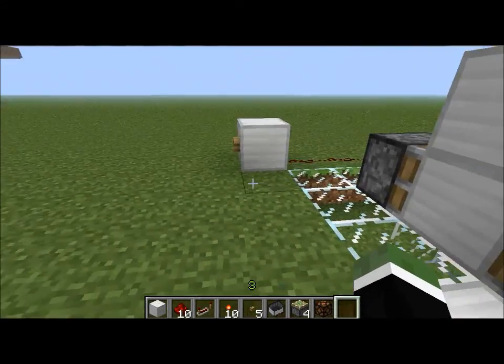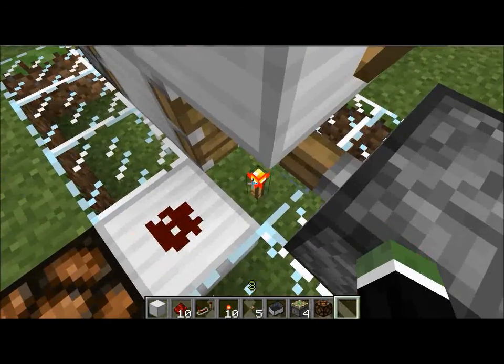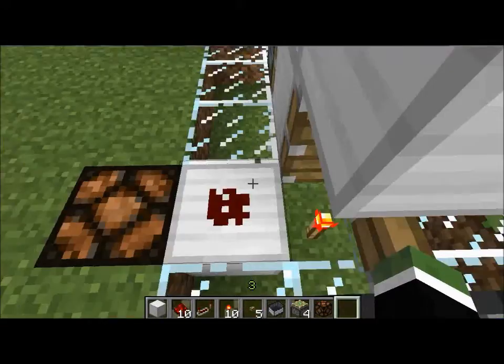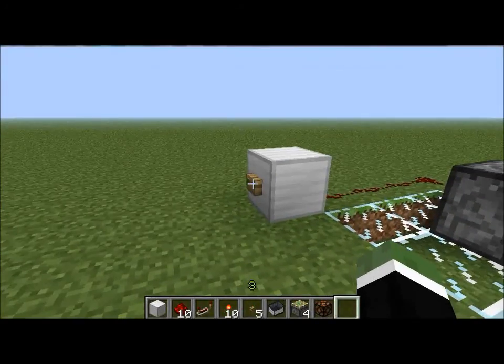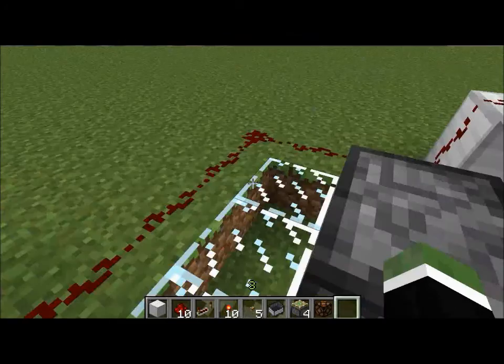A T flip-flop works by pushing this block over this torch to give a diagonal redstone signal. If you notice, the torch will not power this redstone unless a block is over top of it, allowing it to power diagonally like that.